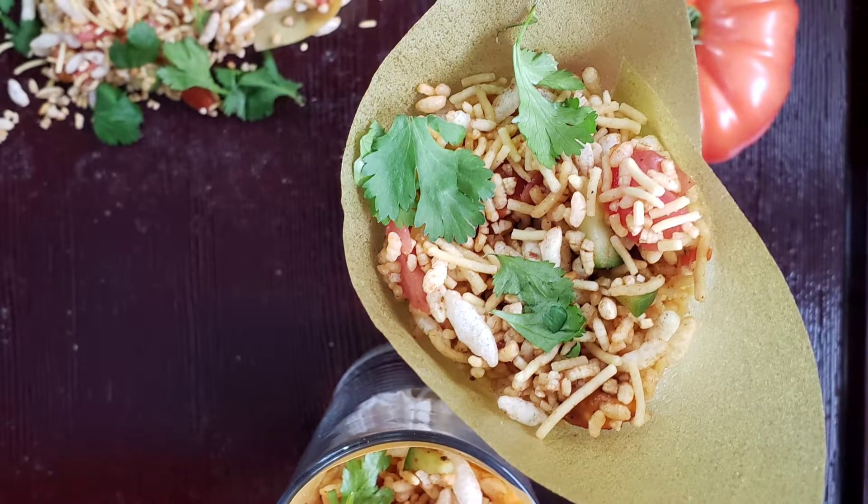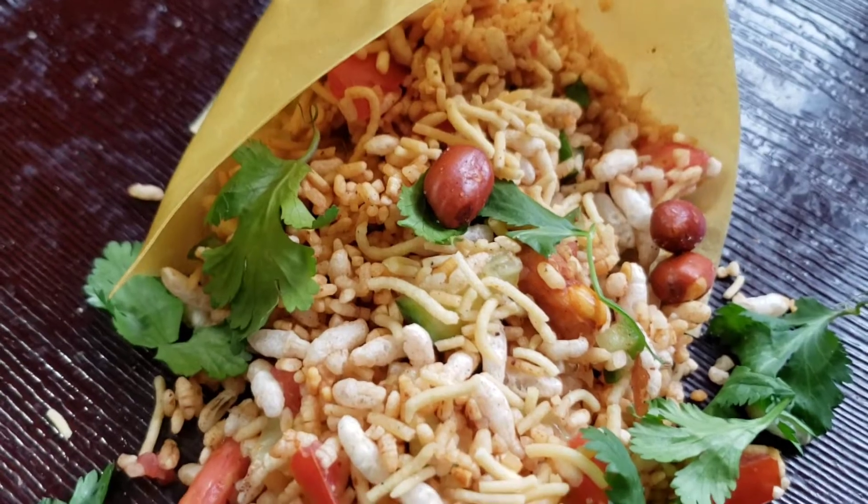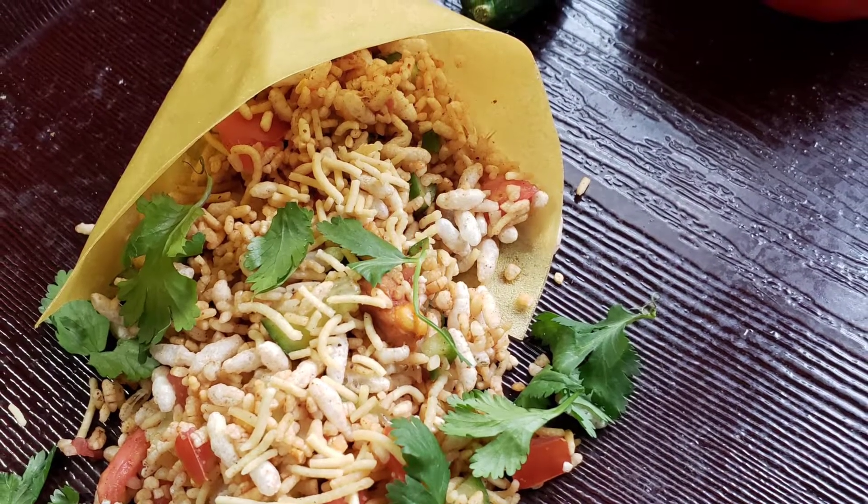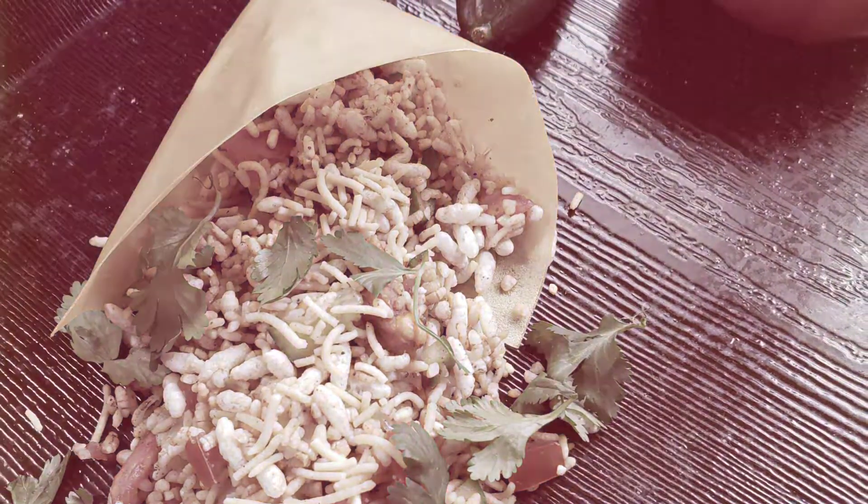I'm not a fan of mustard seeds so I didn't add them. You can garnish with sev and coriander leaves — that makes it colorful and flavorful. Enjoy!